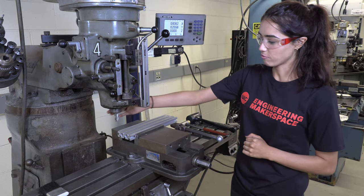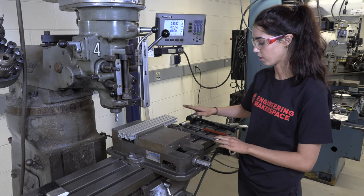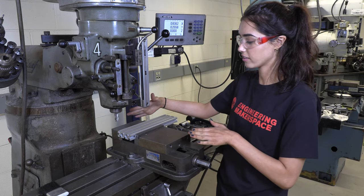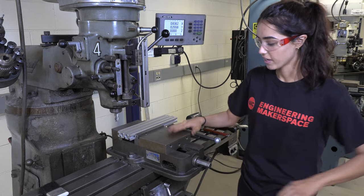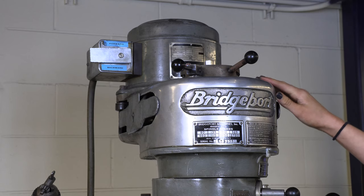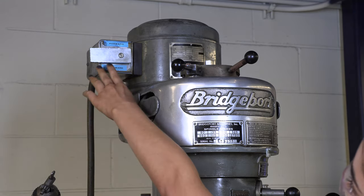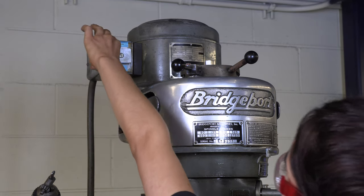We've secured our piece and our end mill. The next thing is to make sure both our handle and our wrench are set aside before we start the machine. We also want to make sure our hands are nowhere near the blade while it's spinning. The mill is set for aluminum. We're going to use this lever to turn on the machine — we always want it in forward, so we'll switch it up.